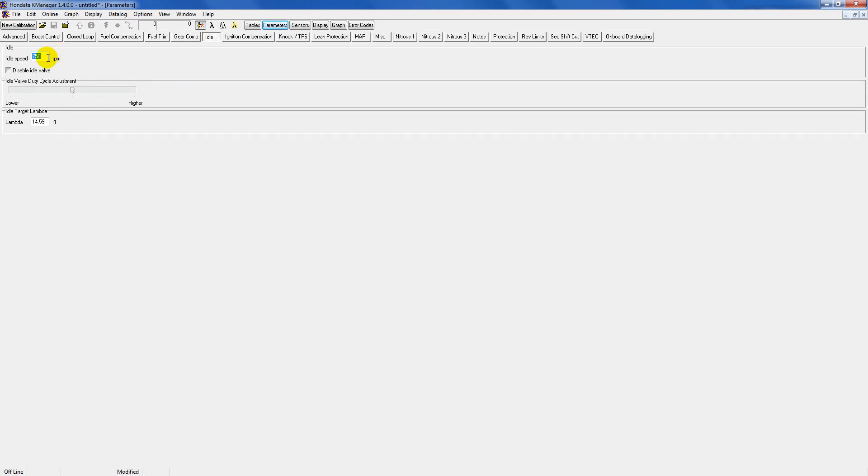Idle: if you have stock cams just leave this the way it is. If you've got aggressive cams like stage 2 or stage 3 all-motor, or even turbocharged cams, you can bump this up a little bit. Stock idle is 750 RPM, so if you have stock cams just leave it alone. But if you've got really wild cams and you don't want the car bogging out when you come to a stop, you can raise this to about 900 or 1000 RPM — whatever you prefer. Just test it: upload one setting, see if you like it, then go back and adjust.